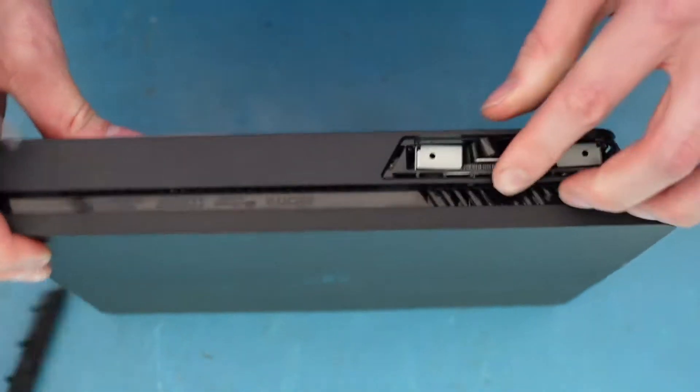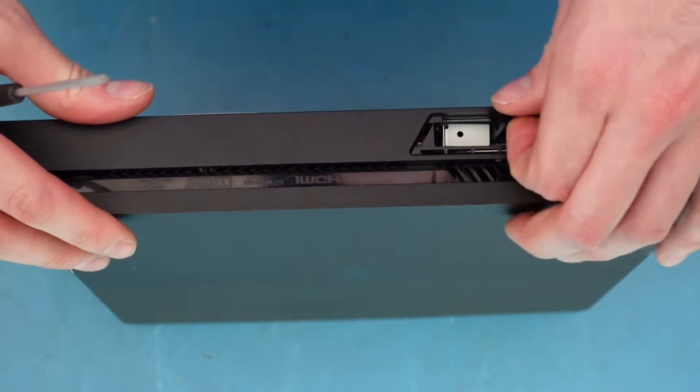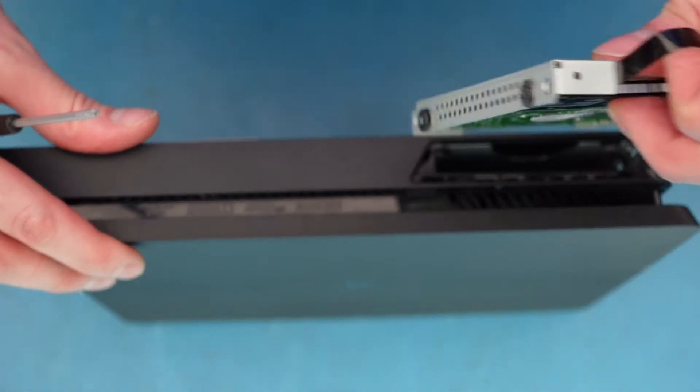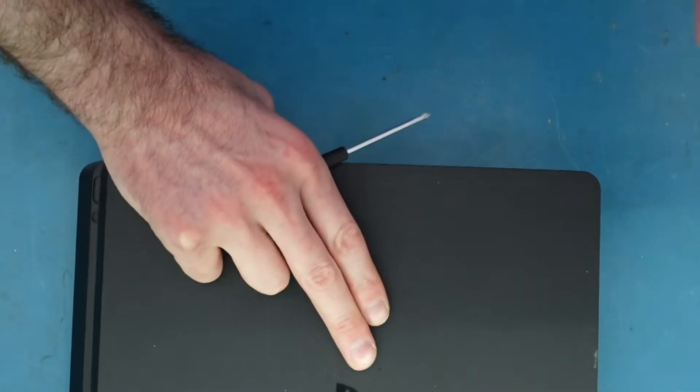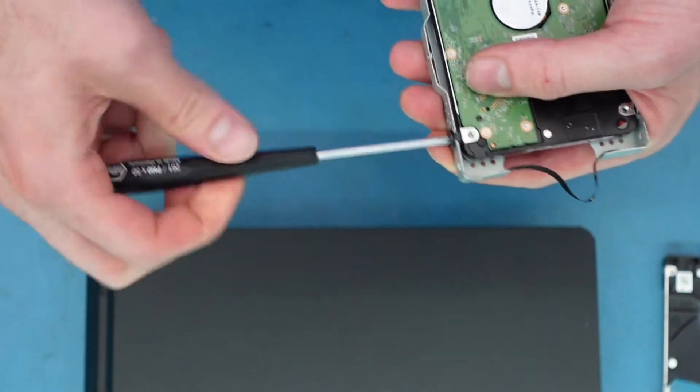And then there's this little piece — kind of like a little rope or lasso — that actually makes the drive pop up. And here's your drive. Now you can do a lot of different things: you can replace this drive with a regular mechanical drive, because you can see there is a mechanical drive in there, or you can put in an SSD.